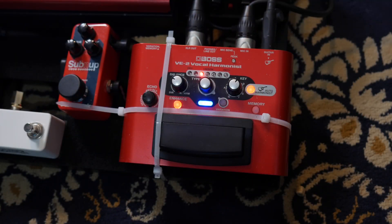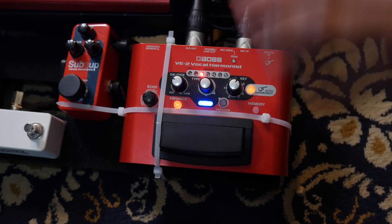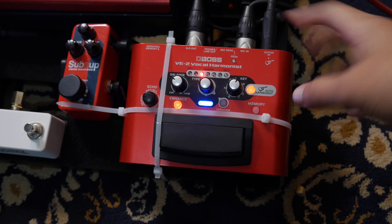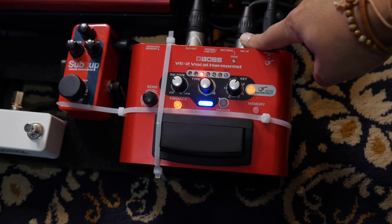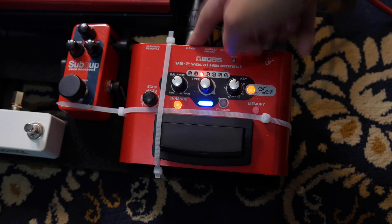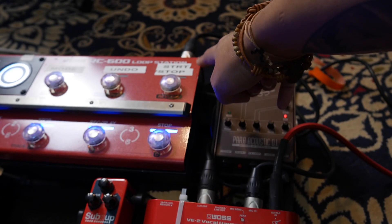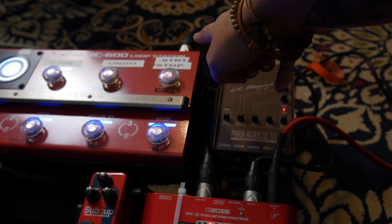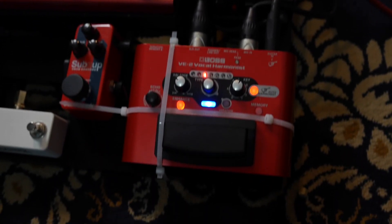Alright, this is the Boss VE2. It's the smallest footprint on my board that would sit nice. This is how it hooks up — you plug your guitar in here, this is where my mic gets plugged in, and then it comes out of the XLR and goes into the input on my Boss RC600 for my mic input.